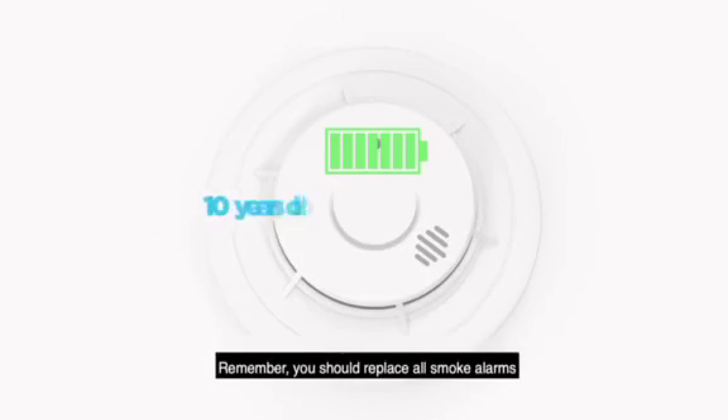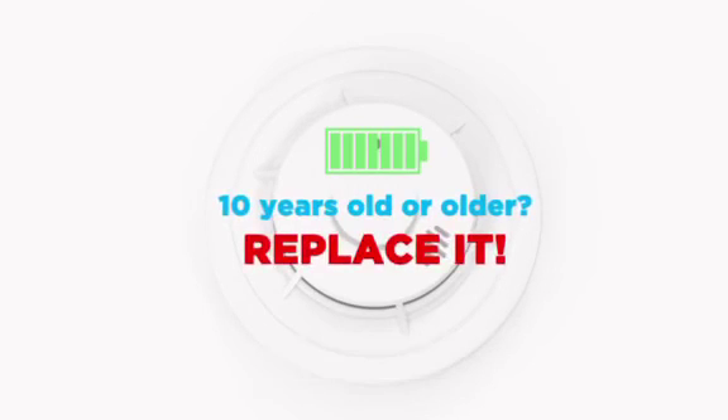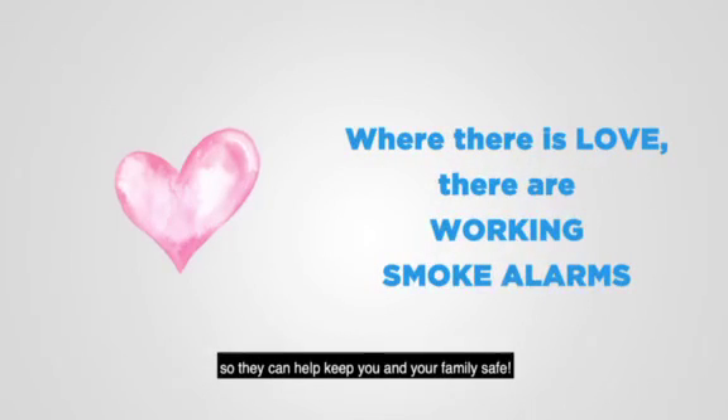Remember, you should replace all smoke alarms that are ten years old or older. Maintain your home smoke alarms so they can help keep you and your family safe.